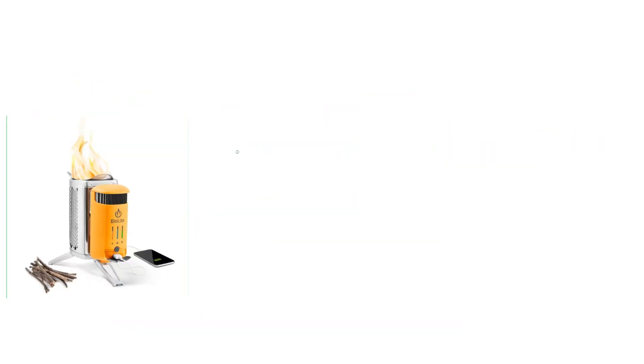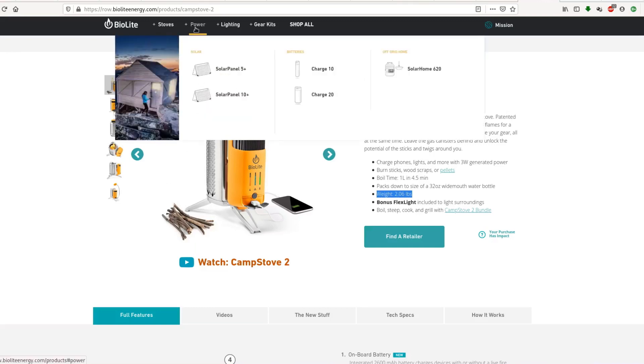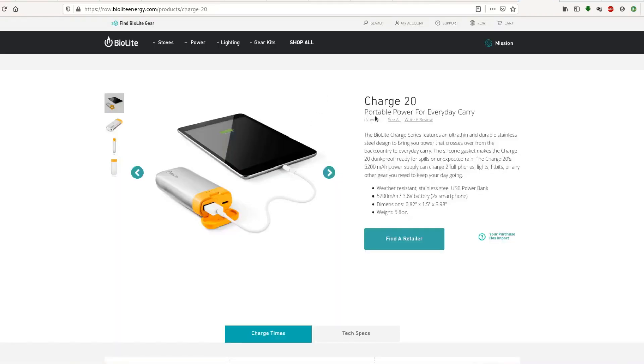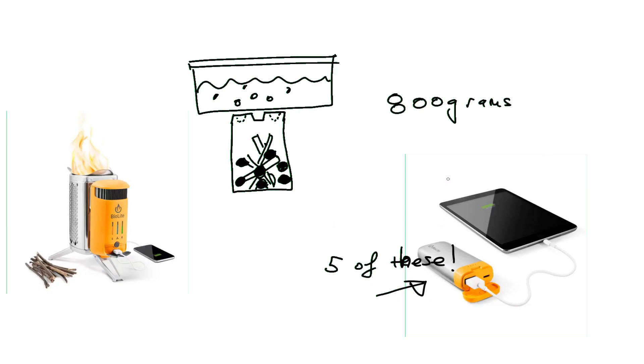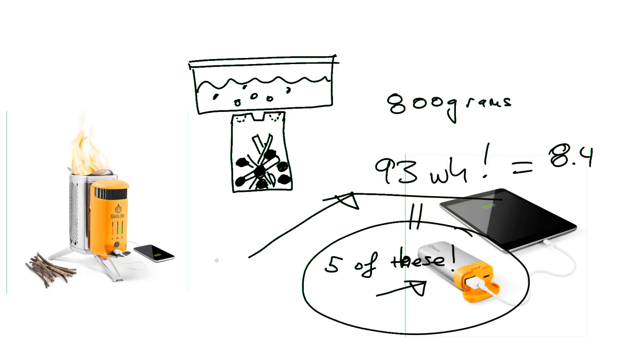So what would be an alternative? If you cooked your food on top of an unpretentious tin can with sticks burning in it and holes to let the air in, that would save you at least 800 grams of weight. What could you carry that weighs about 800 grams and also solves your power problem? BioLite also has a solution — a portable battery bank called the Charge 20. You could carry about five of these for around 800 grams, giving you 93 watt-hours of power and enabling you to charge your phone about eight times. To generate 93 watt-hours, you would need to run the BioLite stove by burning twigs for about 31 hours — I just think that is terribly inconvenient.